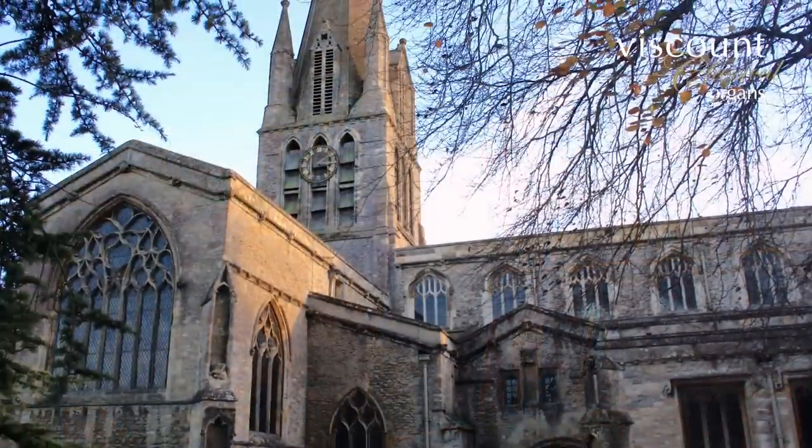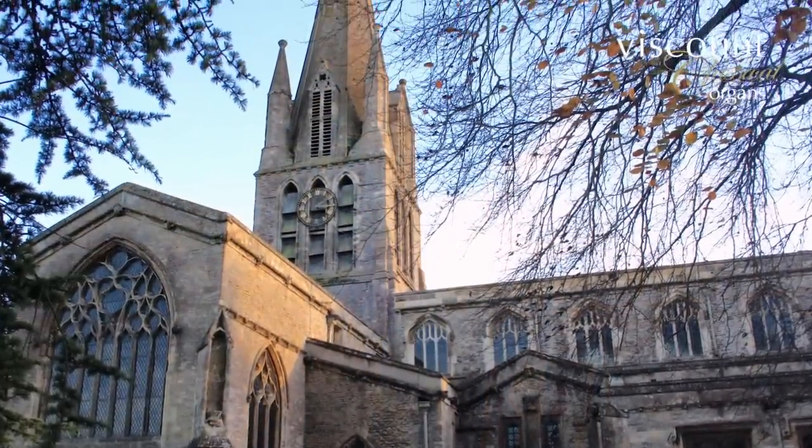Welcome to Viscount's Organ Tutorial Series for 2019, which we're recording this year in the beautiful church of St Mary's Whitney. I'm Francis Rumsey, organist and choirmaster here, and in this series I'll be discussing registration schemes for various styles of music with Jonathan Kingston.